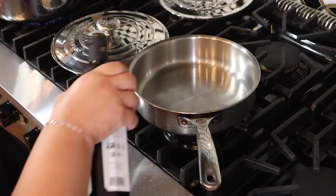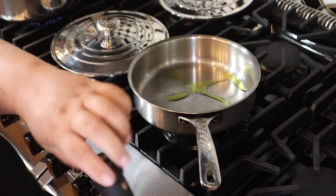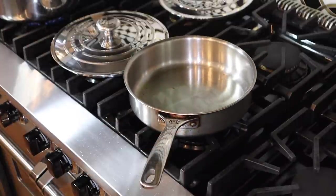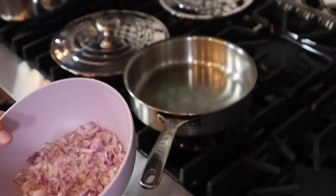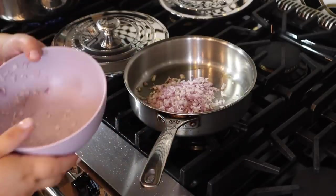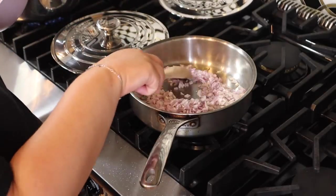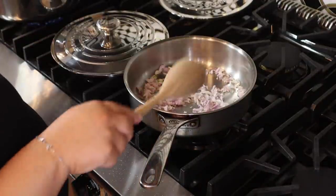So we always start with a little bit of olive oil. My pan was already kind of heated, so the oil is nice and hot. And then we're going to add shallots, because that's what Babish used. Honestly, I think these are better than onions — they smell so good, they smell more flavorful.